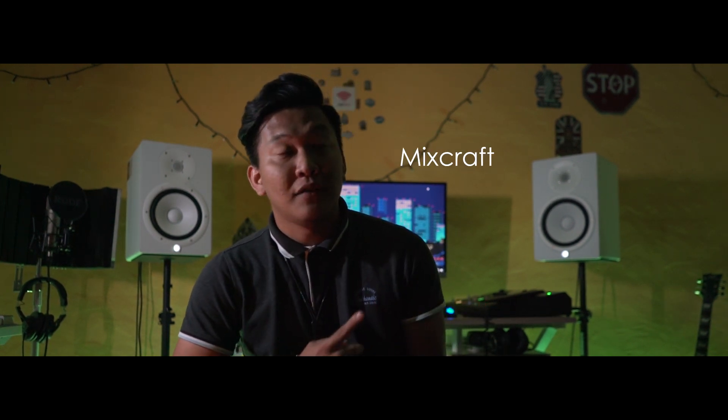Perlukan sebuah software untuk recording yang ada di luar sana. Seperti Cubase, FL Studio, Sonar, Logic Pro, Mixcraft, Starcraft, Star Wars dan banyak lagi.